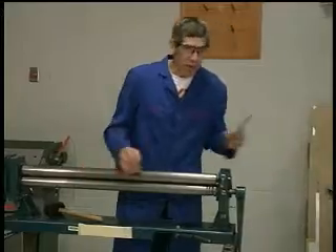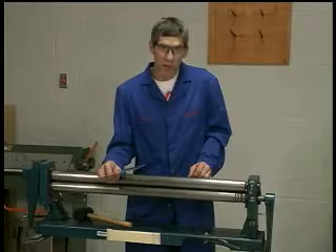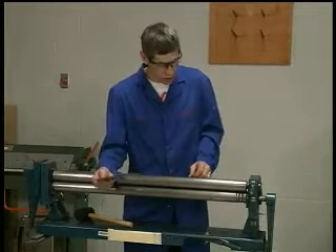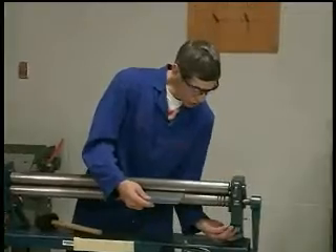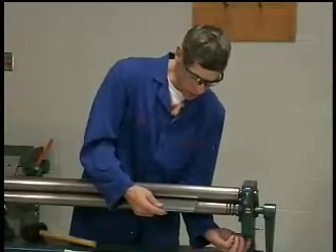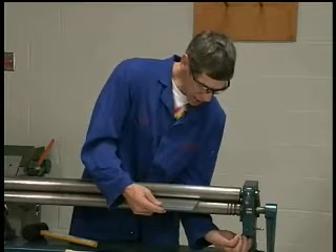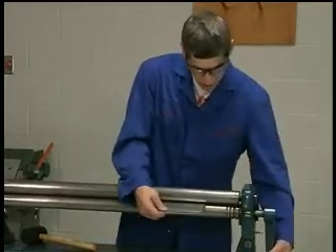I'll start off by grabbing a scrap piece of 0.025 material from the scrap bin, which is the same thickness we'll be using for our leading edge. I'll lower the forward roller so that I can easily insert the piece of material into the machine, then raise the roller back up just so it gently clamps it on one side.